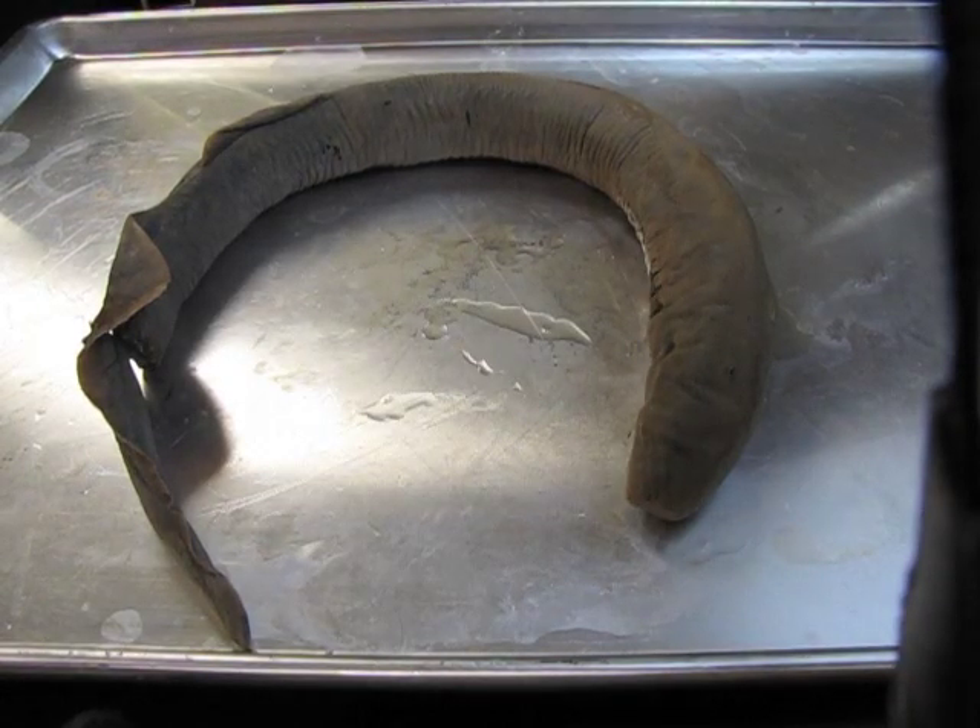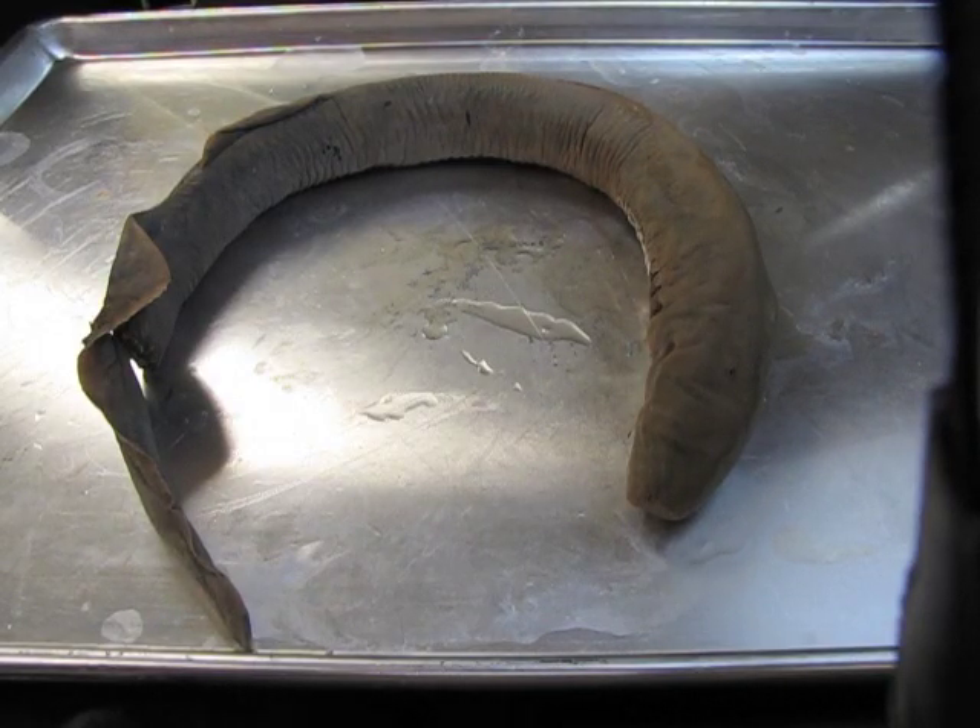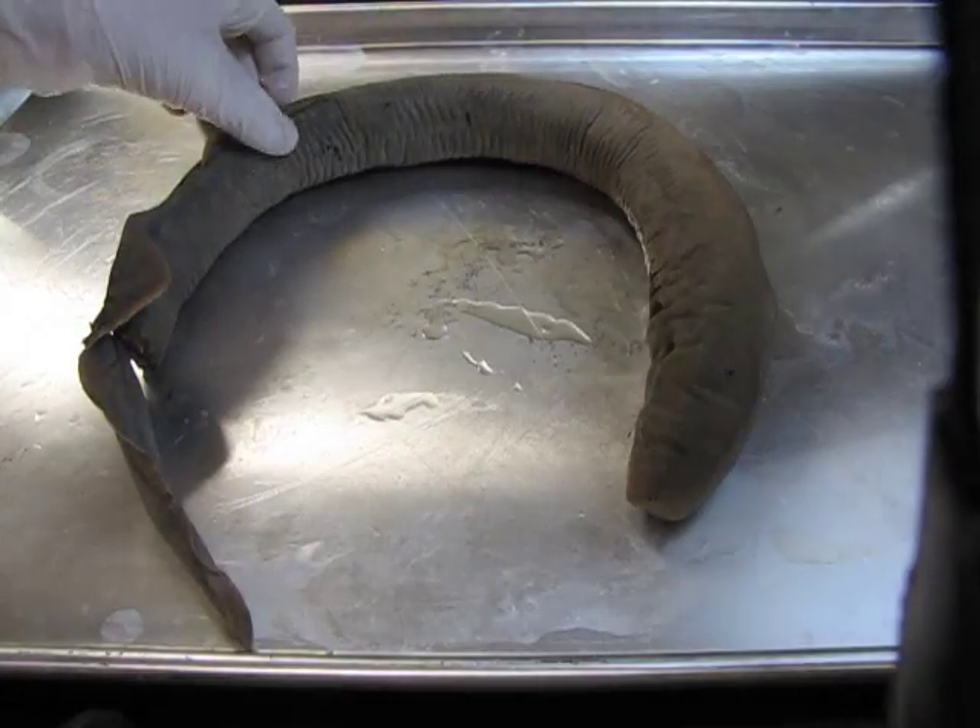This strange-looking animal is a lamprey. Lampreys are in the phylum Chordata, the subphylum Vertebrata, and in the class Petromyzontida. We're going to start by looking at the external anatomy of this animal.